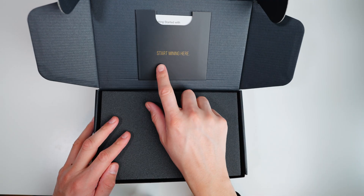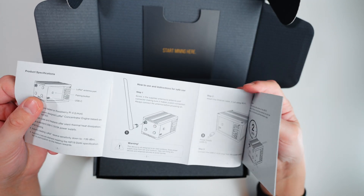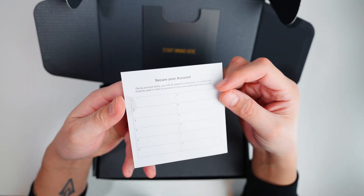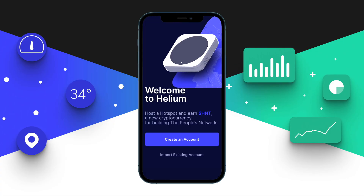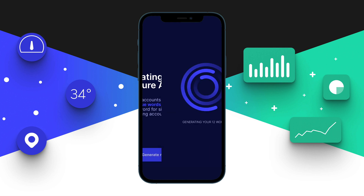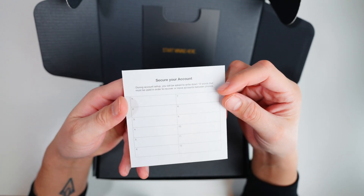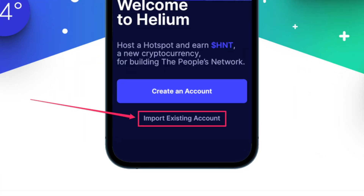When you open the box, the first thing you're going to see is this instruction guide. It includes all the product specs and the steps needed to set up the miner on the helium network. The last page of the instruction guide is for securing your account seed phrase. If you're setting up a helium miner for the first time, download the helium wallet app. When you set up your account, it will provide you a 12-word seed phrase — make sure you write these down on paper or store it really securely. Don't share it with anyone, because this is the only thing required to log into your helium wallet.